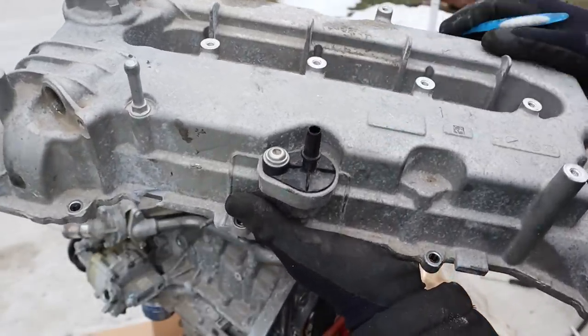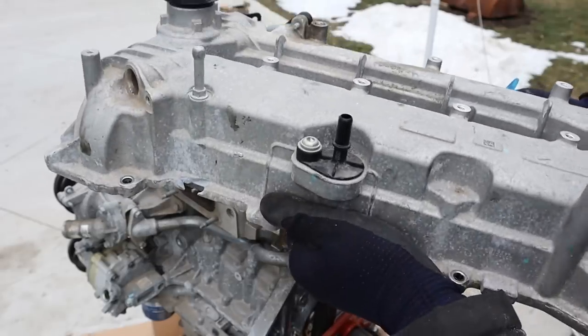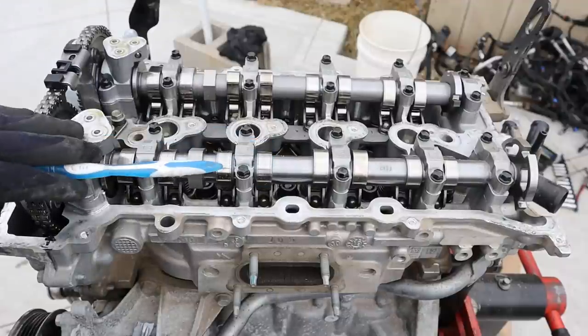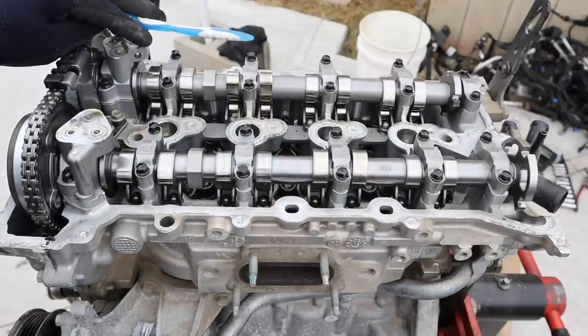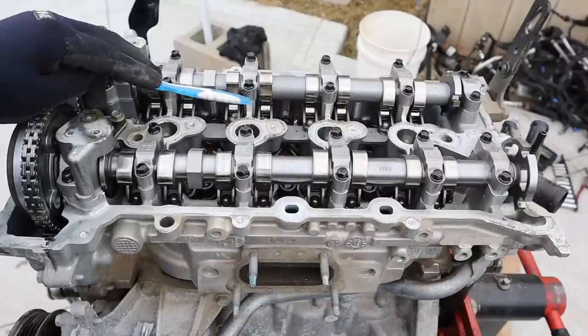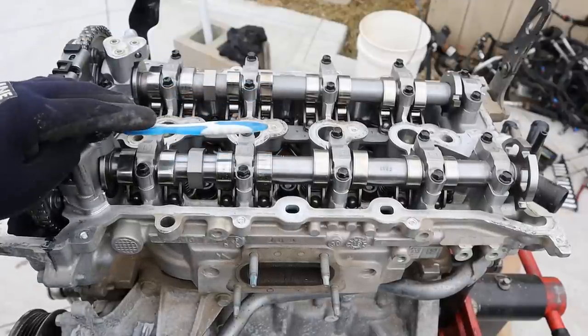I don't really know what the point is behind that because in my opinion a PCV valve is actually a maintenance item, rather than having to change the entire valve cover — especially because this is not plastic so you'd expect it to be reusable. Taking a look under the valve cover, things are practically brand new and clean. There's no oil deposits or anything. This is how engines should look when they come out of the factory.